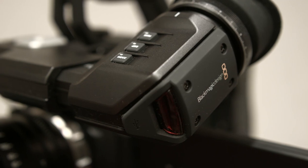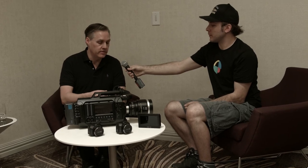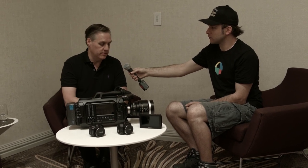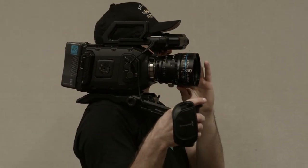Also, we have this new EVF that you guys have designed — pretty exciting. Yeah, when we designed the URSA we wanted to put an EVF on it and also make it very open for third-party EVFs, that's why we used a normal BNC connector and power connector. But we've got this beautiful design — it's an OLED, full HD, really sharp. The pixels are so fine you can't see any pixels at all, so it's like using an optical viewfinder.